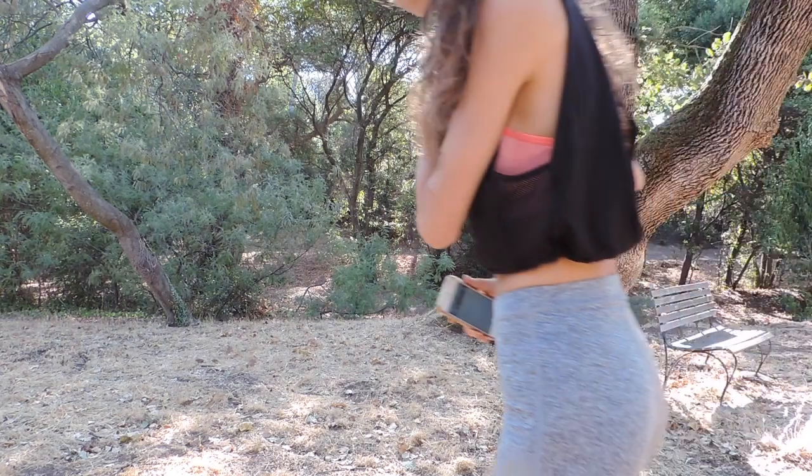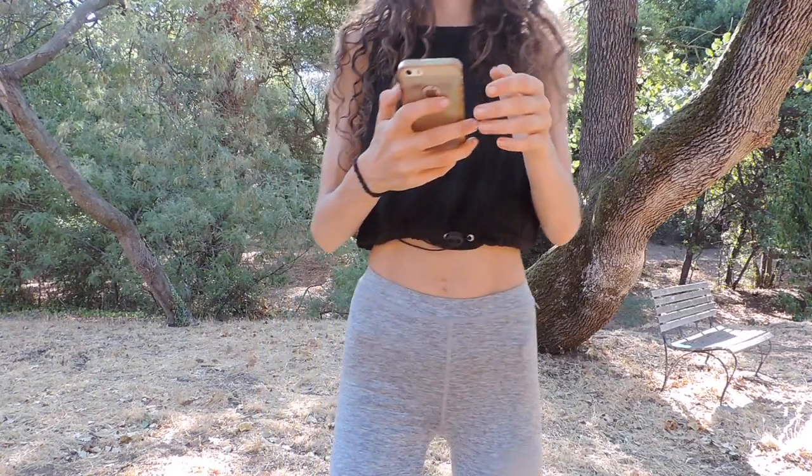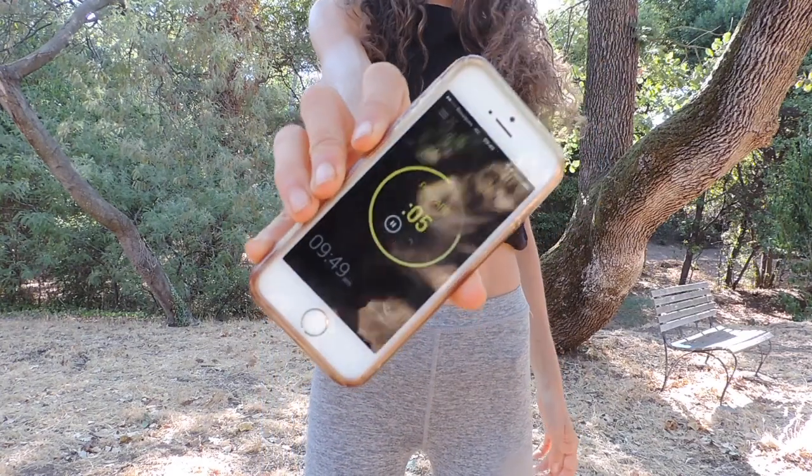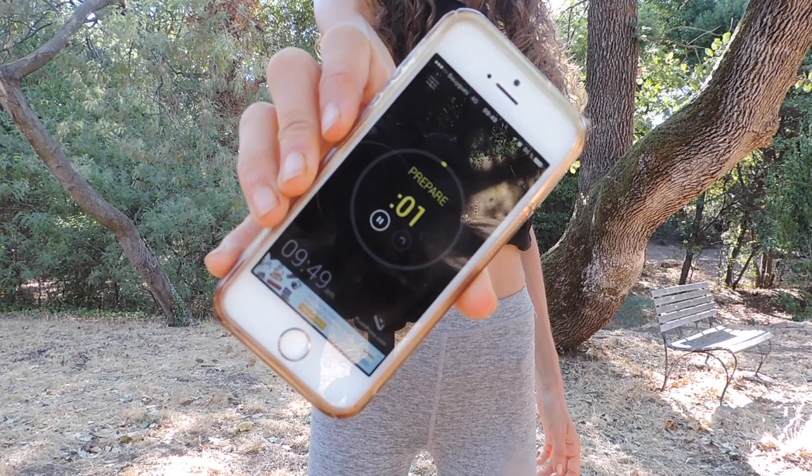Ok peeps, are you ready for an intense inner thigh challenge? Set up your timer for 3 minutes — it's going to be an intense inner thigh burn. 3, 2, 1, let's go!